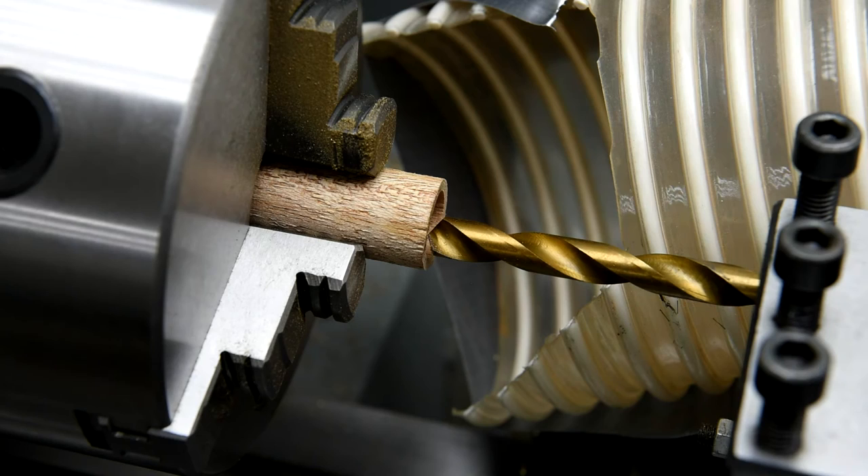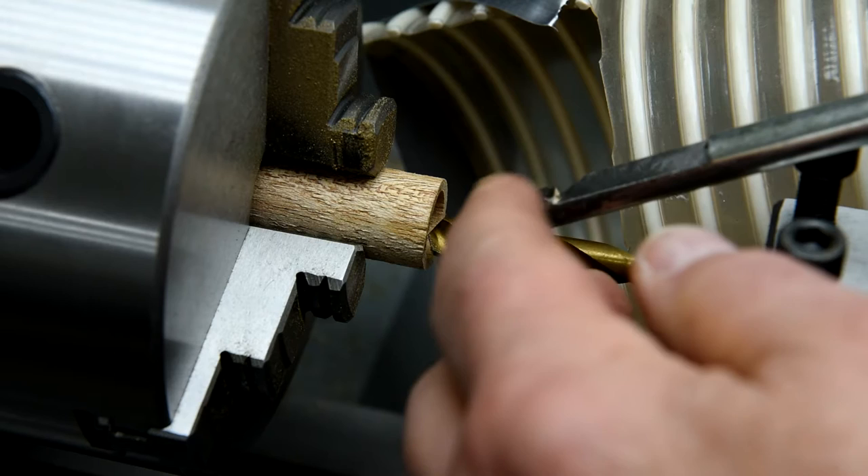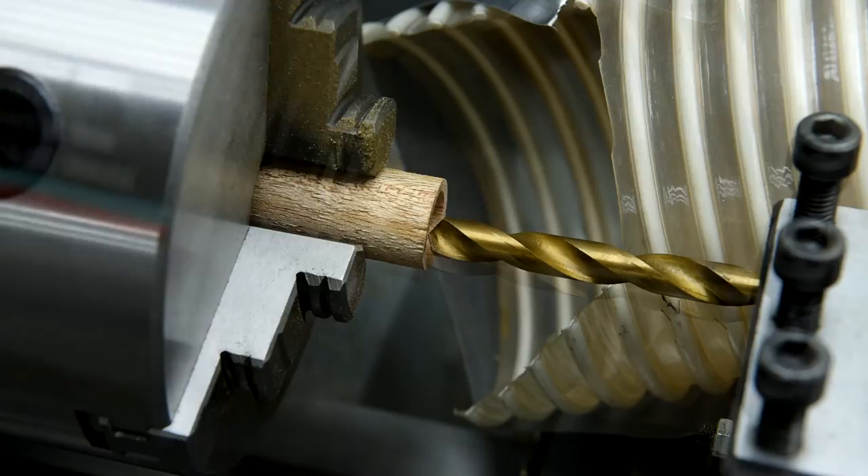I've changed my tactics here — got a drill bit shimmed in there, set at a bit of an angle, maybe only half a degree. The idea is that only the point of the drill bit will be cutting. What was happening was once I got past this cutter it was starting to rub, and I think this has been sharpened down so many times that the carbide tip is now too short or not wide enough. Anyway, we'll try this.